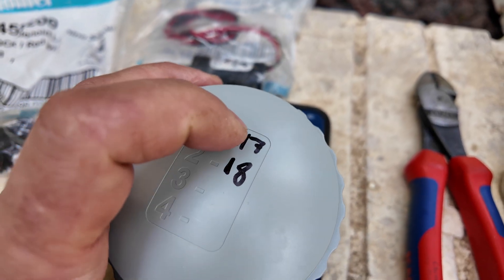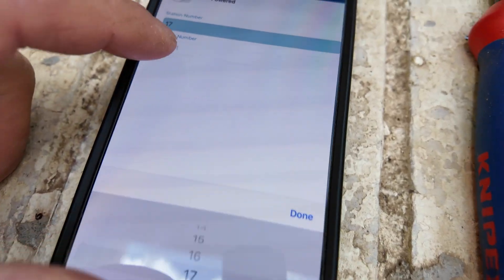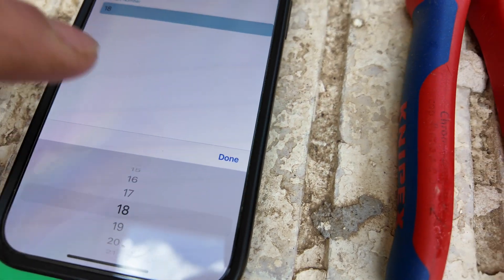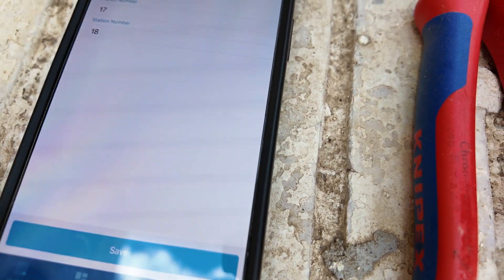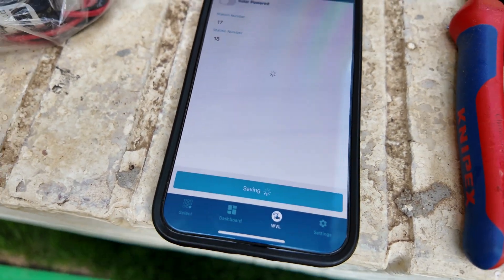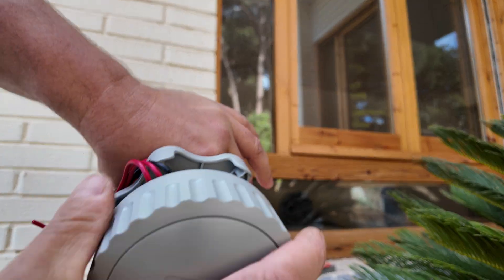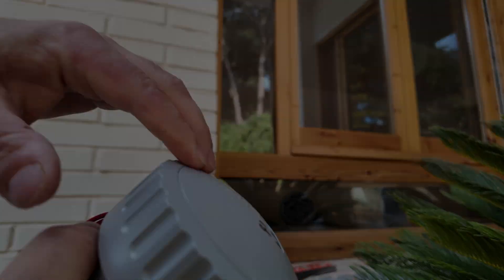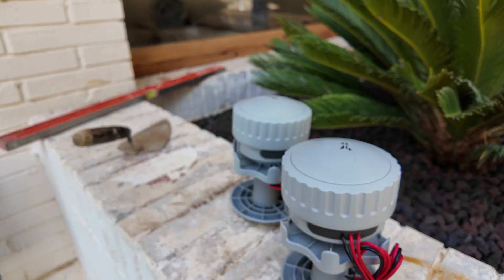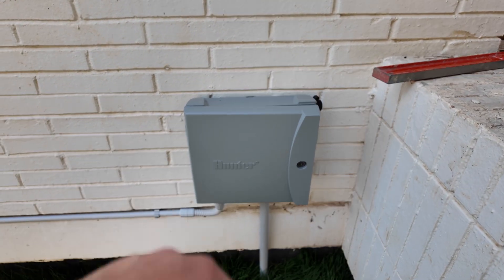In my case this is zone 17 and 18 — first is 17, and the second one will be 18. Then you just press done and save it. Very important to save it. Then you just secure the lid and make sure it's completely closed. If you have more receivers, it's better to do the pairing now when you are really near to your controller.